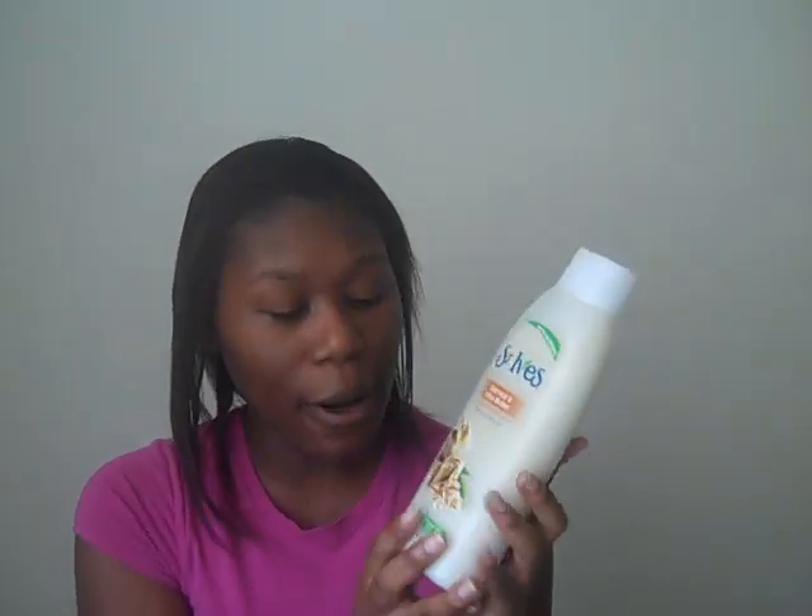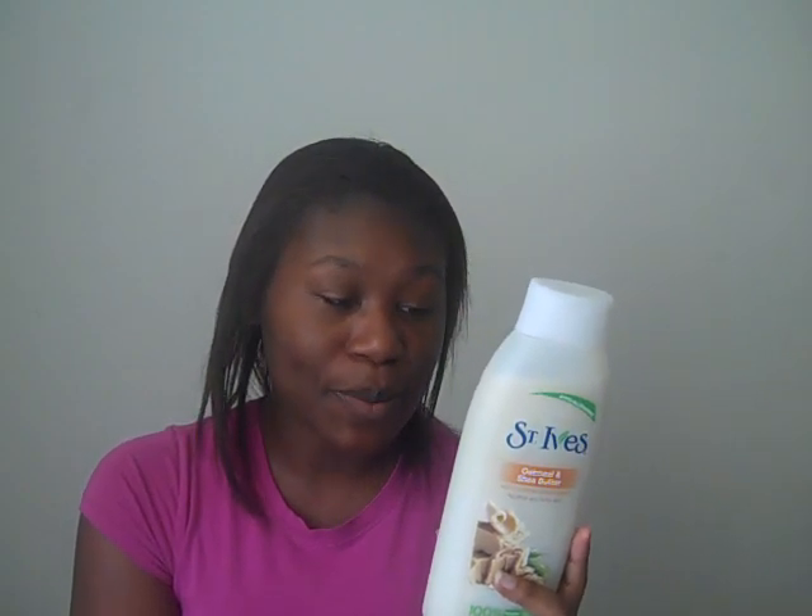Moving on to the body wash — I've used a lot of this one. It's hypoallergenic, which is something you should look for if you have problems with your skin. I love Bath and Body Works products, but sometimes you can have some issues with them. This is hypoallergenic and it's the moisturizing body wash — again, oatmeal and shea butter. I put a little bit on my loofah or scrunchie and wash up. Sometimes I just use my hand — it's really creamy and smells really good.